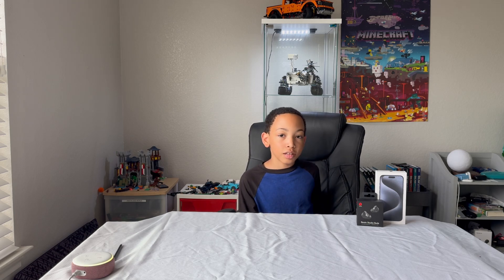The noise cancellation isn't class-leading, but does a semi-good job at what it does. You might find it lacking compared to some of the more expensive options, but it is a solid feature for the price of these Beats.